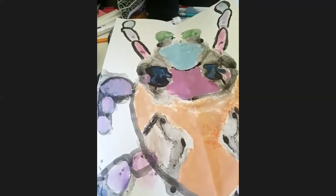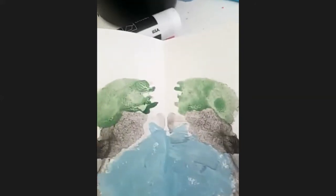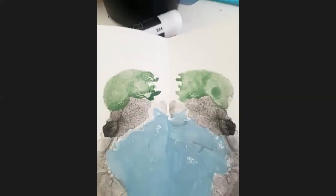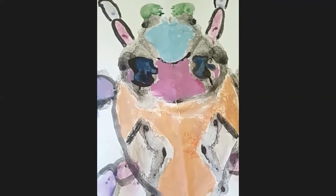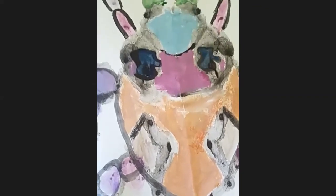These are almost like ink blots — have you ever heard of an ink blot test? It kind of looks like one. Very cool. I like the colors you chose, and I also think the printing came out really nice. I hope you hang that one up.